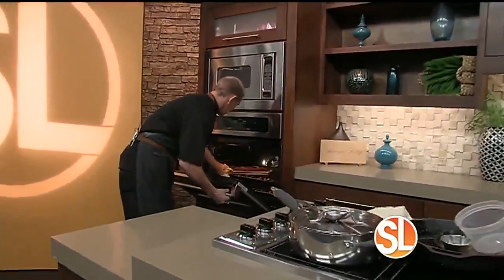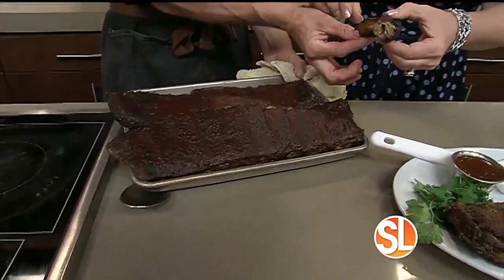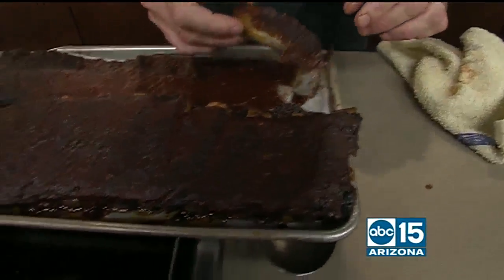Through the magic of television — look at these lovely ribs we have ready! Oh my gosh, look at this. There's the bone — they fall right off the bone. The rub is so crucial. They're very hot but really, really good. It's one of my favorite rib rubs in the whole world. We've used this quite a bit at our restaurant.